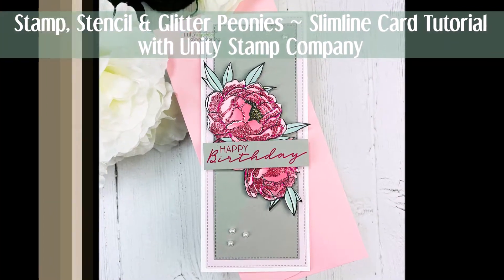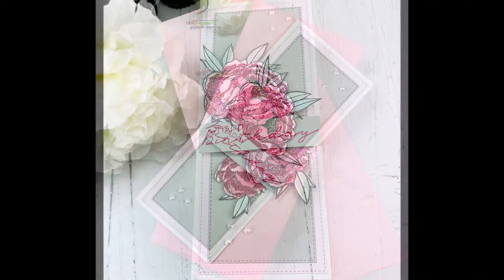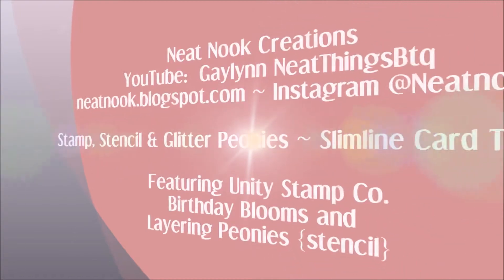Hello, this is Galen Martling. Today I'm representing Unity Stamp Company, and I have a coordinating stamp set and stencil combination that I'm sharing today, and I'm going to use it with a slimline style card.